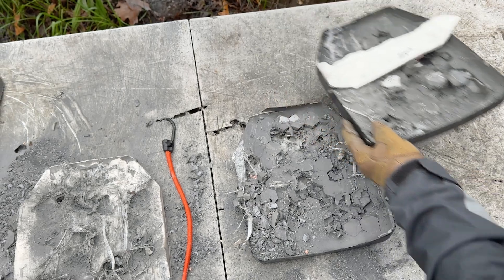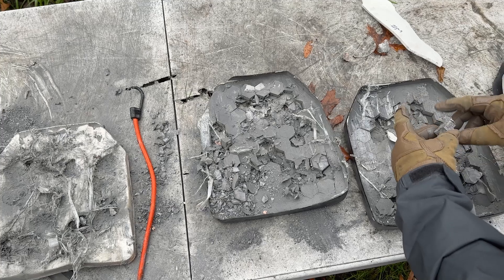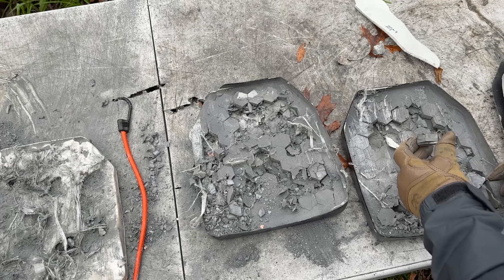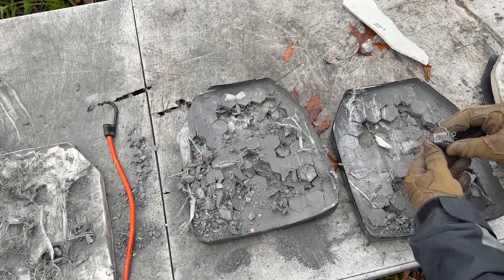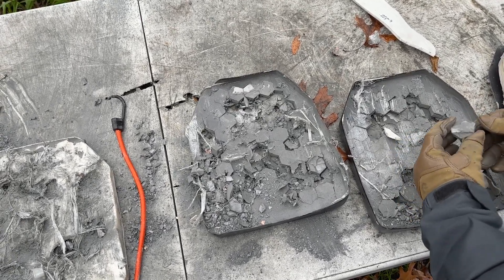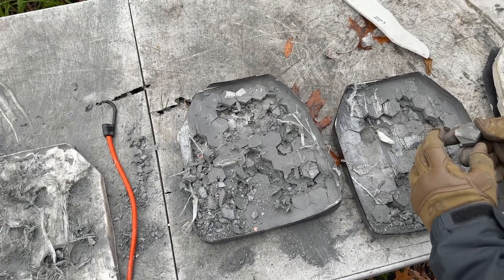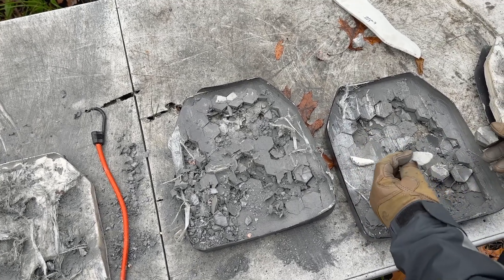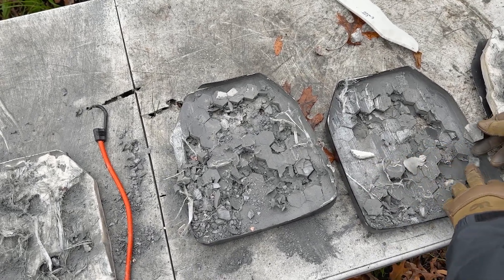Then we go to our strike face. We're using hexagon tiles — I'm not sure if these are silicon carbide or boron carbide; I think they're silicon carbide based on the weight. I measured those right around 493 thousandths — a little thick for what I've seen before. We do have a drop face foam on there as well, looks to be the same material as the back, right around 10 thousandths thick.